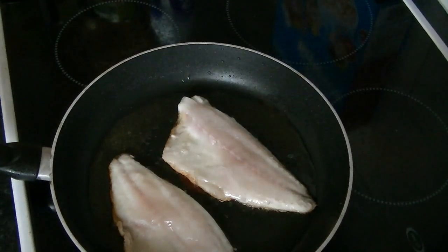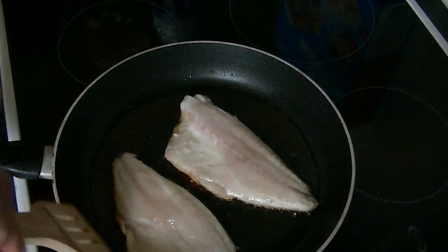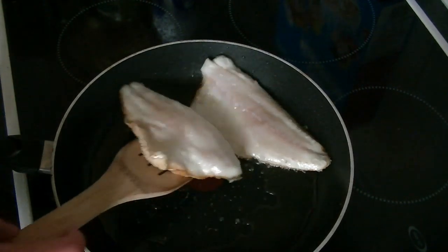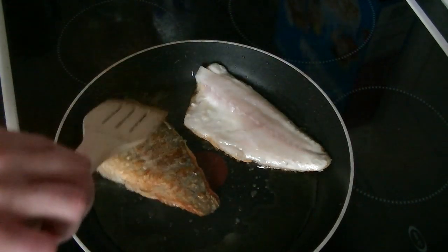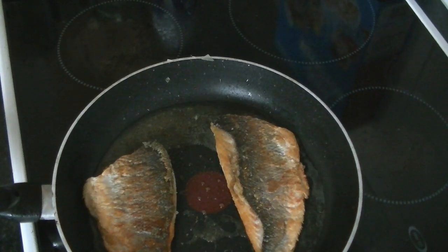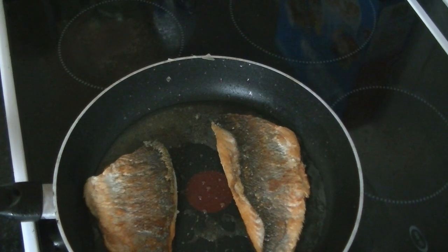After one and a half minutes, I turn over the fish and fry for another 30 seconds. And after about three to four minutes, it's time to plate up.